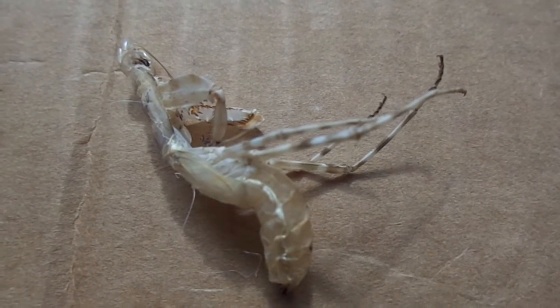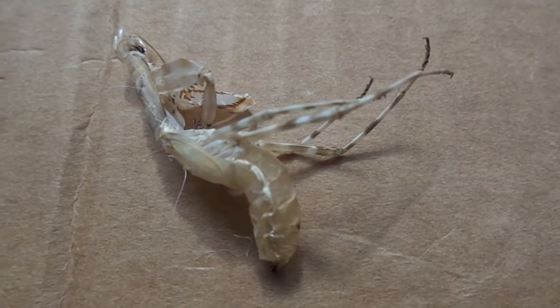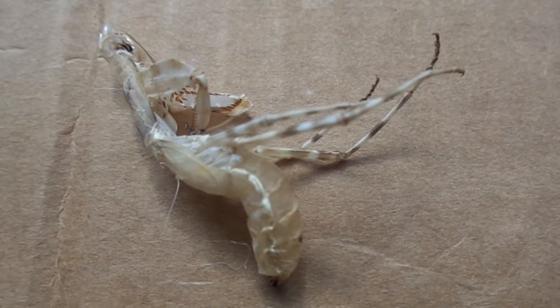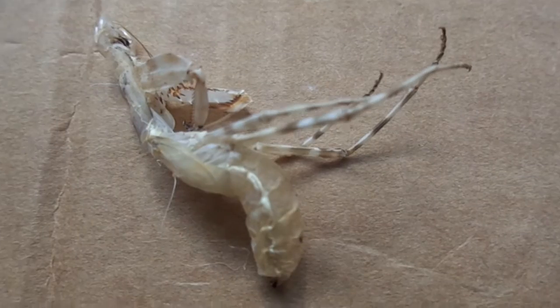Hello everybody. I've got a couple more mantis videos here for you today. First off, this is just the shed skin, the outer exoskeleton of Nigo Mantis Medioconstrictor, the Indonesian Double Shield Mantis.